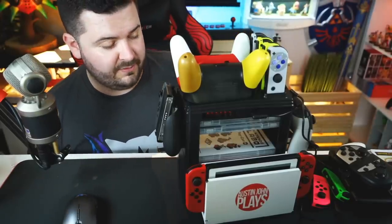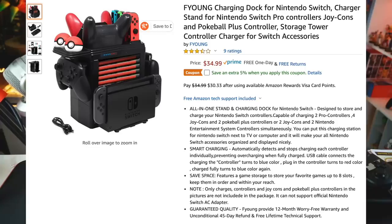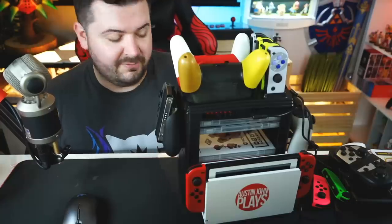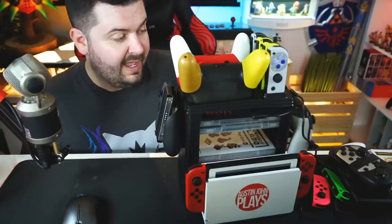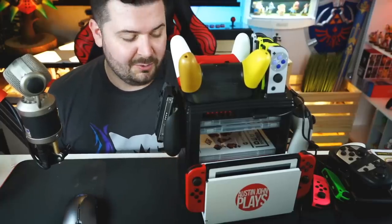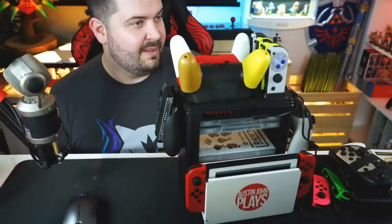If you want to pick this up on Amazon there's going to be an affiliate link down below — if you purchase it I get a very small kickback, which is always appreciated. I'd love to see this next to someone's TV, because I don't have a traditional living room setup. If you do have a living room setup and you purchase this from watching this video, tweet me so I can see it — Twitter at AustinJohnPlays. Till next time, Austin John out.